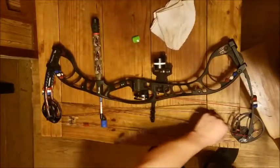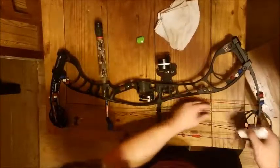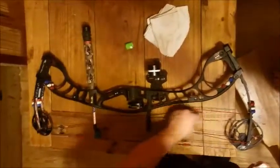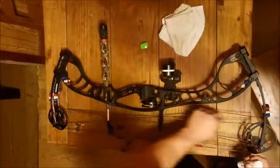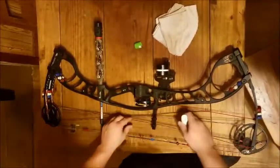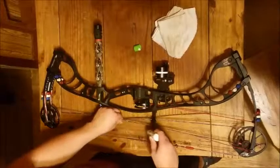You can kind of over-wax your bow, but it's not really going to hurt anything — it'll just look funky and be all waxy. You just want to have enough on there to keep your stuff from breaking. Basically the wax keeps your strings from falling apart, because strings are made of smaller strings all wrapped together that can come apart. Just rub it on there all the way down the string, best you can.